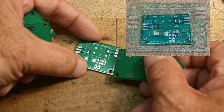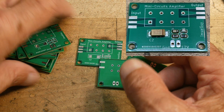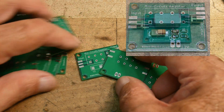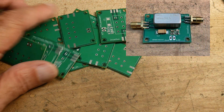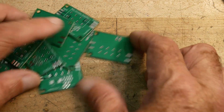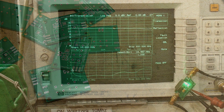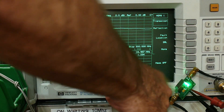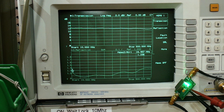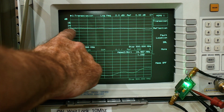I loaded up the surface mount parts and ran them through my oven. They look pretty good. I put the amplifier on there, and here's one all built up. Let's see if I did anything wrong — checking it on the analyzer. We've got 12 volts going in; the top trace is gain, from 10 to 500 megahertz.